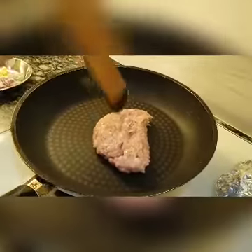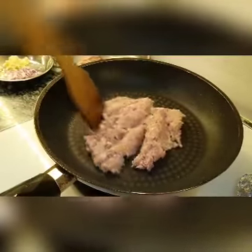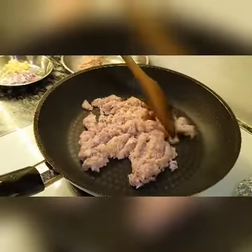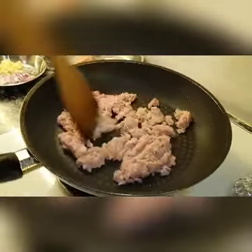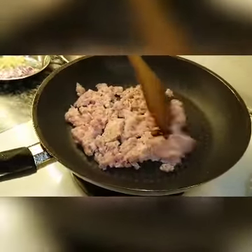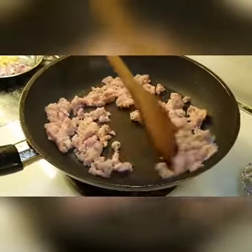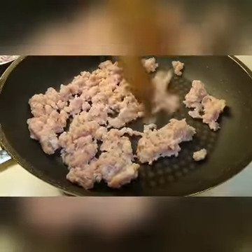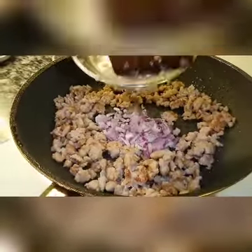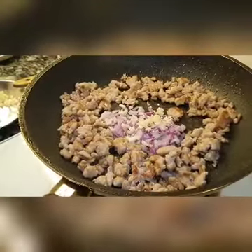Heat up the pre-seasoned meat. You can use chicken, you can use pork, turkey is fine, beef is okay. Just break it up. Add in onion, add a little bit of garlic, add in some oil.